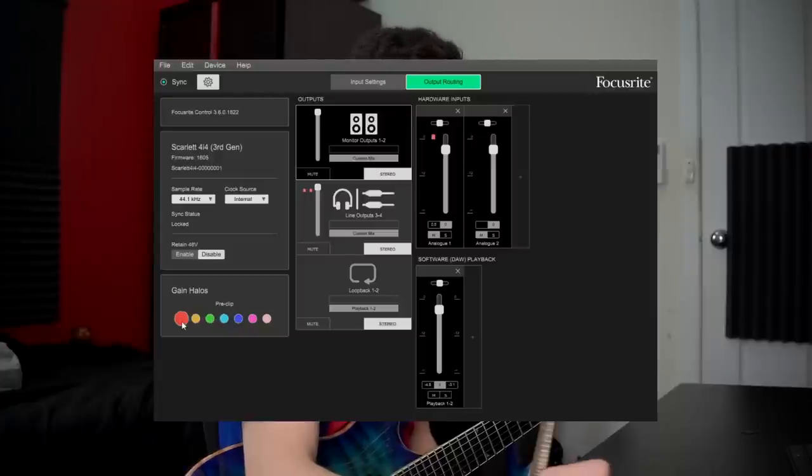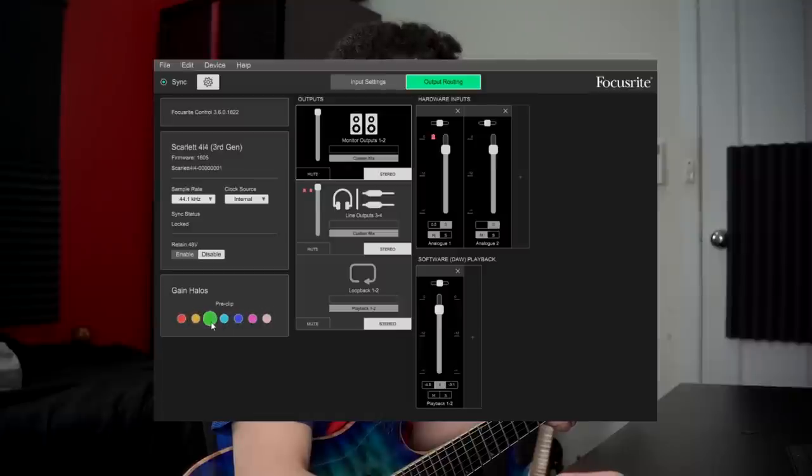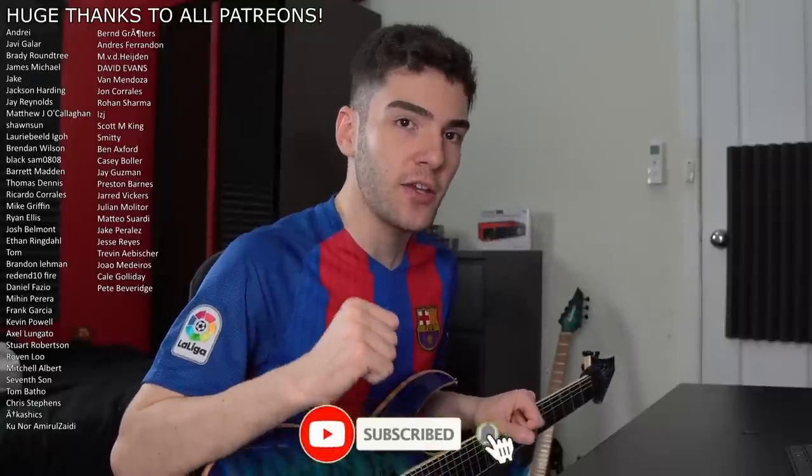Another way you could use it is if you didn't want to pre-clip at all, you could put the pre-clip indicator on red so you're only flashing green when you're in the good zone, and it will flash red for both pre-clip and clip. As you can see I'm flashing red because I am pre-clipping a little bit, but when I put it on green, technically I'm still not clipping — it's just full green all round. Hopefully you guys found this video useful. If you're in the market for a new interface and looking for something predominantly for guitar, definitely check out the Focusrite — I really enjoy it. If you guys like this video please feel free to leave a like and a comment; it really does help the channel out. And if you want to see more of this stuff, definitely think about subscribing. Until next time, catch you guys later — thank you so much for watching!